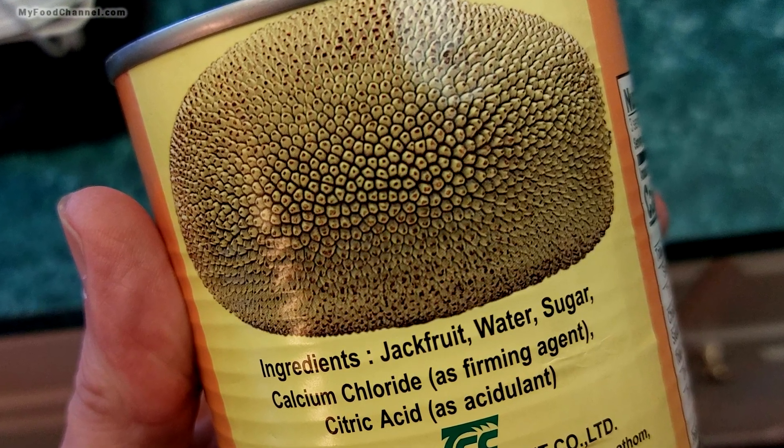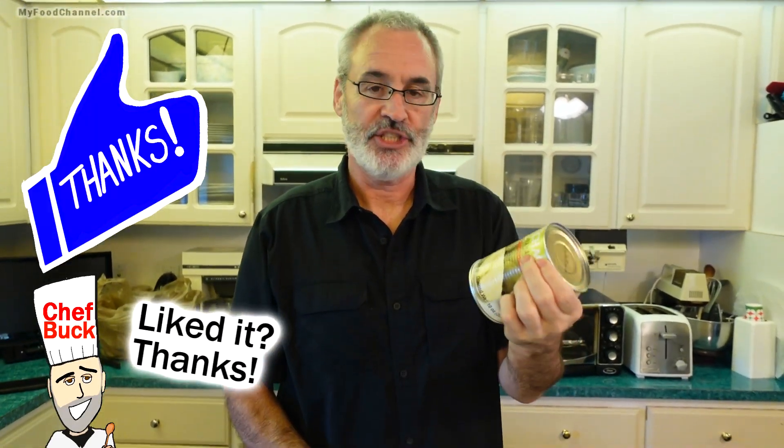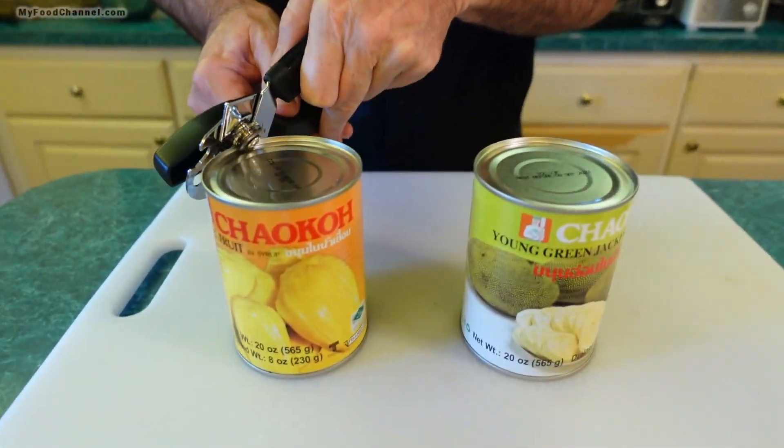We usually go to international groceries like Indian grocery stores or Asian grocery stores to find jackfruit at a great price, but I think I've seen it at Trader Joe's, so you might be able to find it in a regular big box grocery store. Trader Joe's is kind of a hipster store. 'You don't consider yourself a hipster?' 'Oh, I'm definitely a hipster — I'm what you call an aged hipster.'